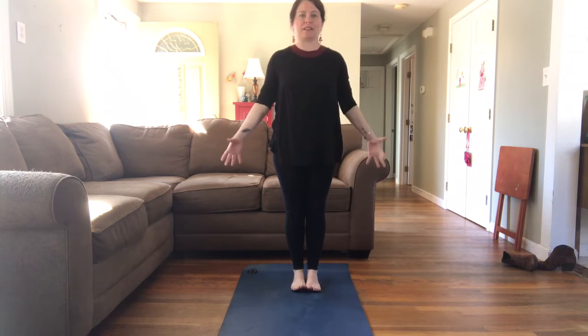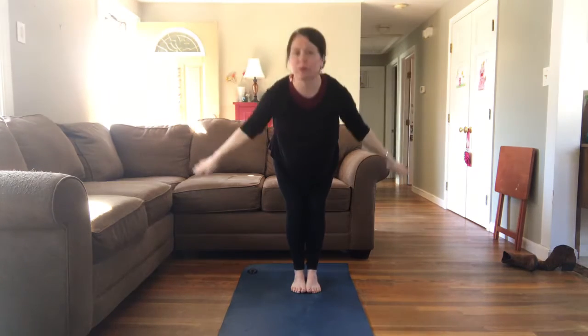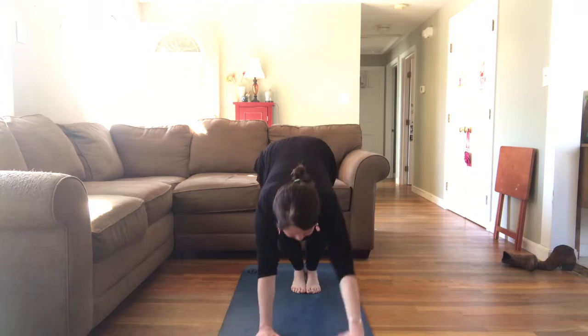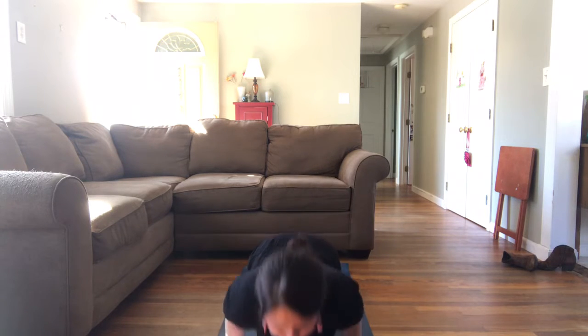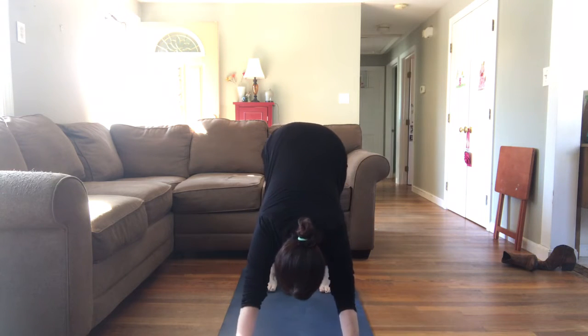We've got two more Sun A's to do, then we'll tackle Sun B. Mountain pose — palms facing forward. Take a long breath in and a long breath out. Breathe in, look up, reach up, hands pressed together over your head. Exhale, fold forward. Inhale, halfway lift — hands come to your shins or your knees. Exhale, hands down, step it back — high to low, or knees, belly, chest and chin. Exhale, low push-up. Inhale, upward facing dog. Exhale, downward facing dog. Take a long breath in and a long breath out.